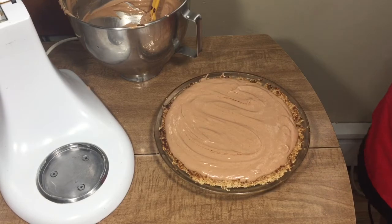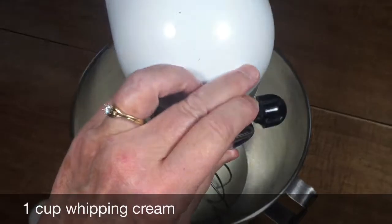Put plastic wrap over the top and put it in the refrigerator until it cools, then finish with a little bit of whipped cream.